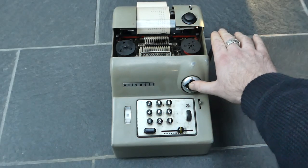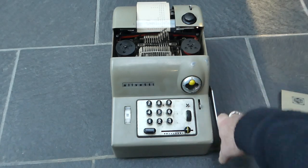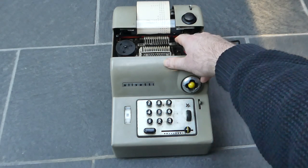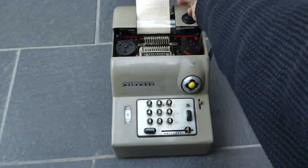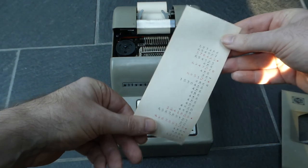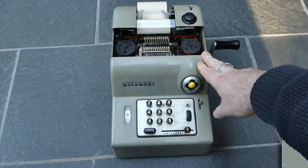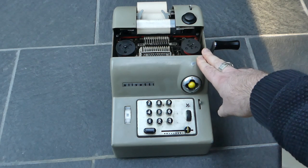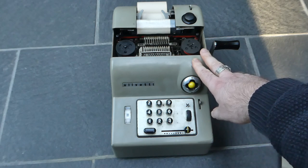It should handle negative totals as well. The serial number of this machine can't be found on the outside unfortunately — you have to really open it up and it's on the chassis of the mechanism somewhere. I'm not exactly sure in what year my machine was made, but presumably it was in the 1950s somewhere.